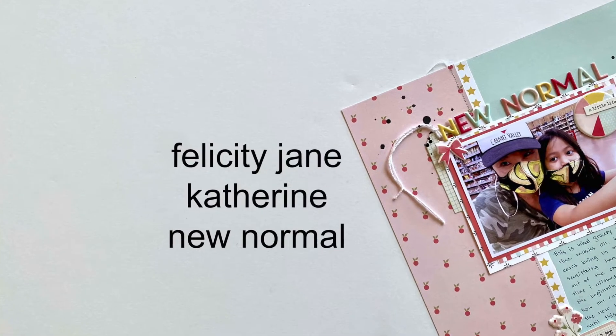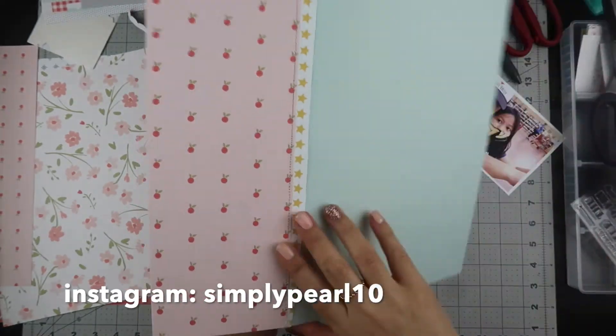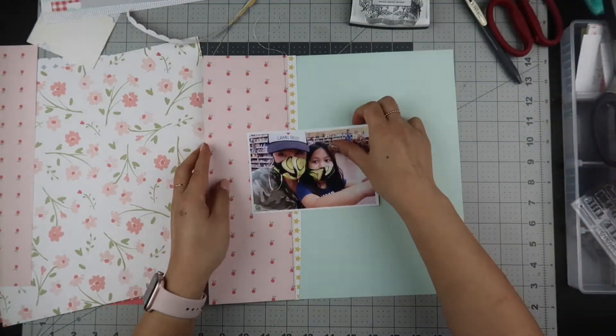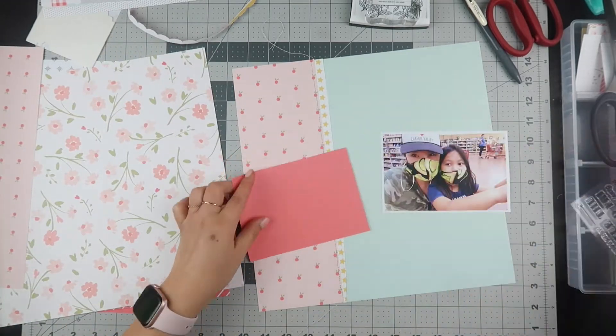Hi, this is Pearl and welcome to my channel. I have a quick process video for you using the Felicity Jane Catherine kit. I lost the beginning footage and I'm using this mint green 12x12 cardstock that came with the kit.